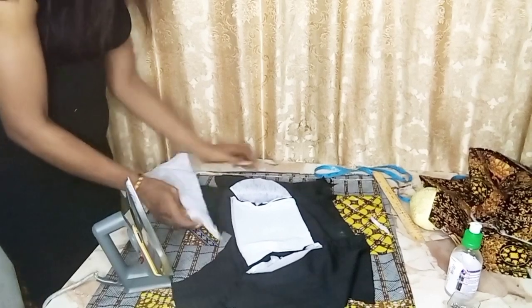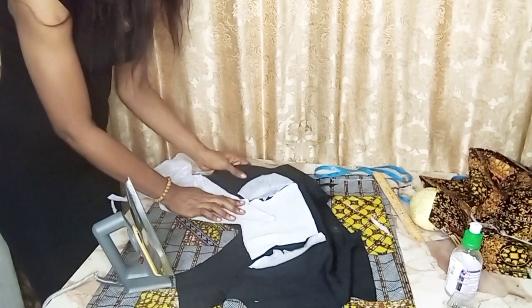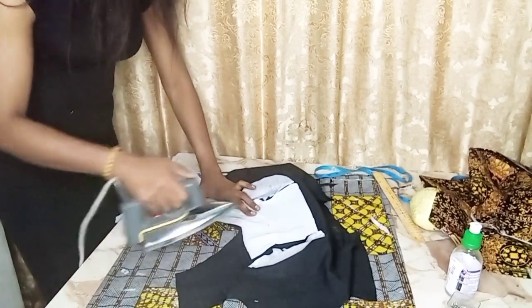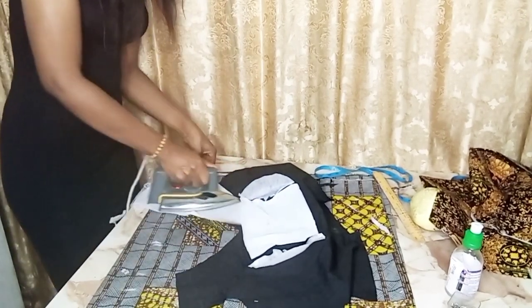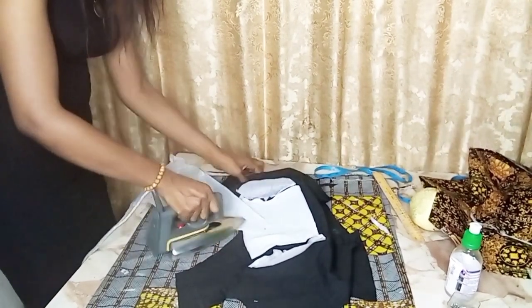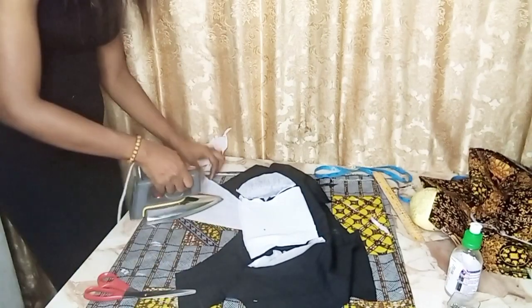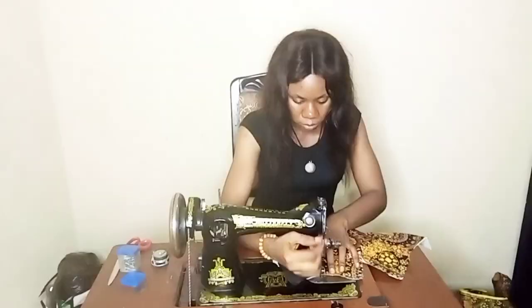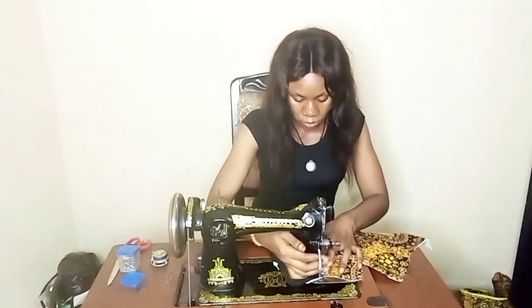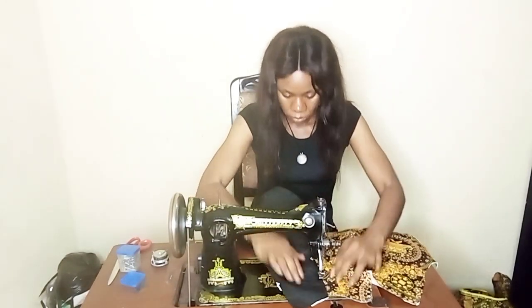I'm just going to gum the lining so that when you turn it to the dress it will stay firm. When you gum the lining with this gum stay, if you turn it to the dress it stays firm — unlike when you don't, it keeps shifting and won't give the dress any firmness. That's why I have to pad the neck. Right now I'm turning the neck of the dress with the lining.